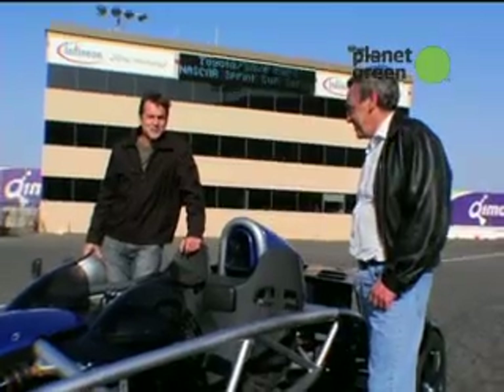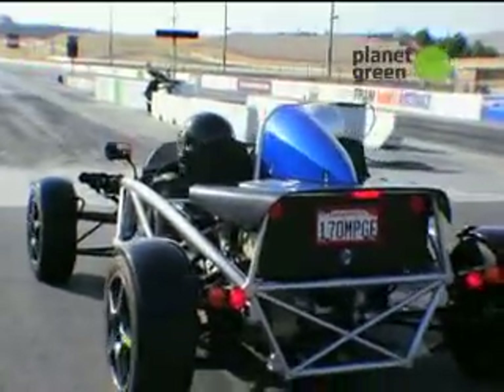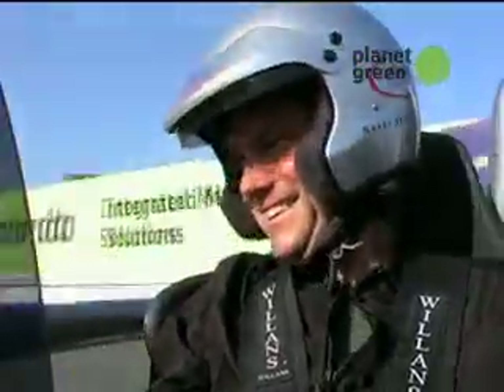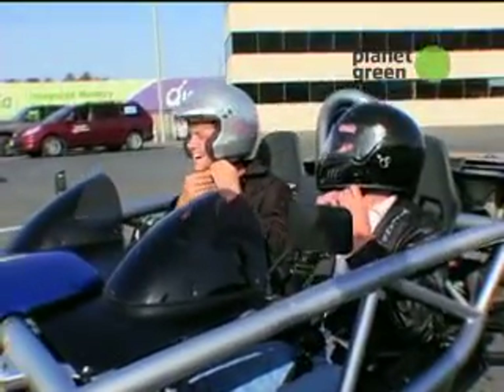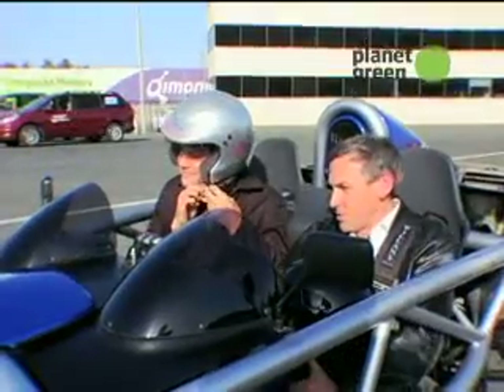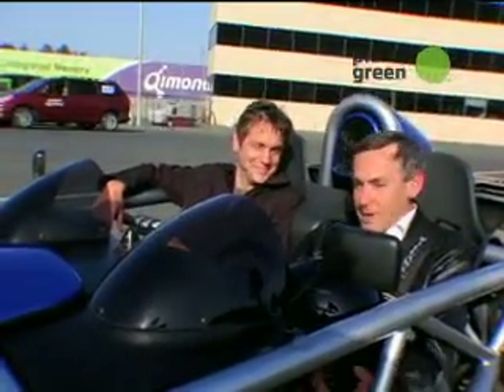Here we are at Infineon Raceway in Sonoma. Ian's going to take me on a ride and show me what this thing does down the track. That is really, really fast — the acceleration is just amazing. It looks like we did 0.95 G accelerating. 1.24 G turning left and 1.22 G turning right, which on these old hard tires is not too shabby.